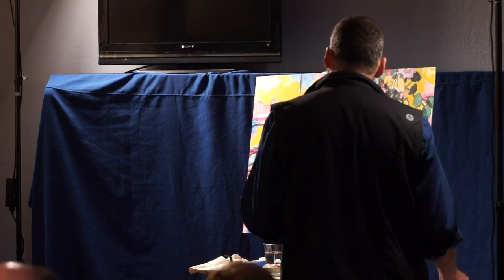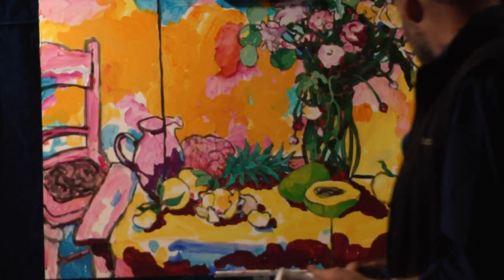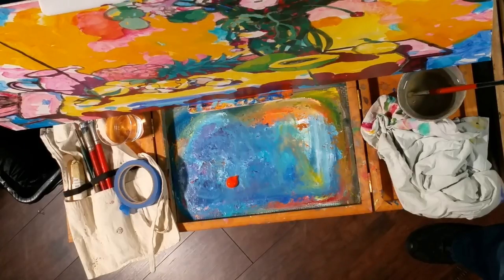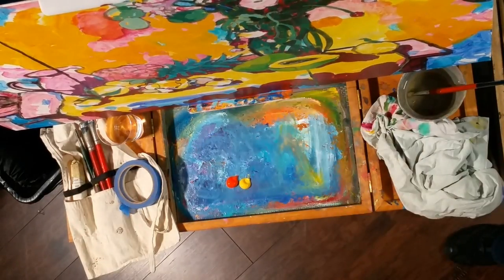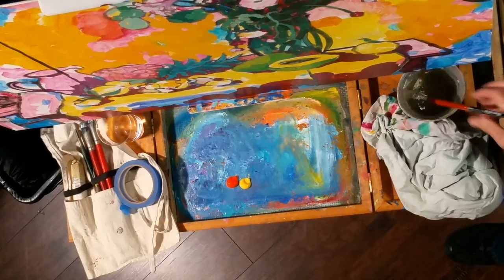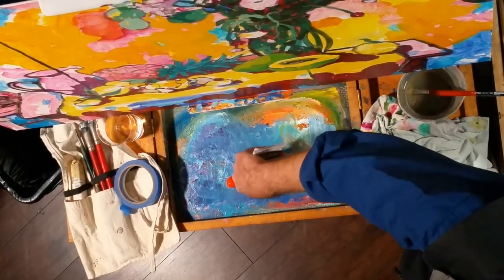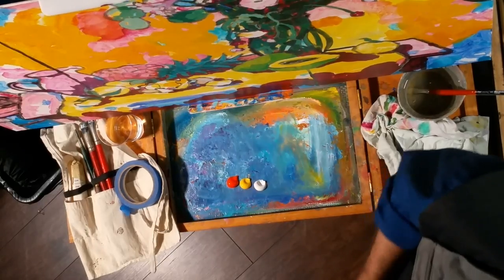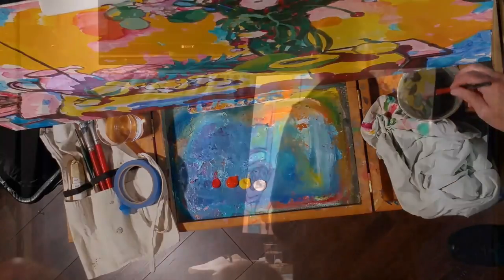I'll start with something fairly straightforward — I'm going to do these clementines or tangerines, because that's a good place to start. Through the course of the evening I'll be squeezing tubes of acrylic paint out and scraping them away again as I move through a variety of colors to keep space on my palette. Acrylic paint dries pretty quickly.